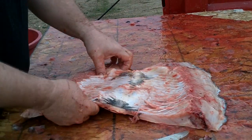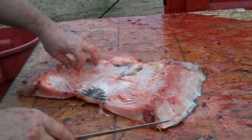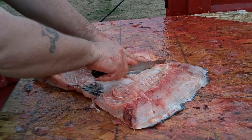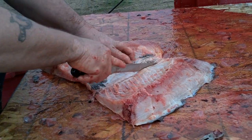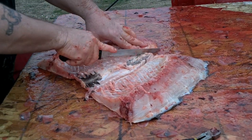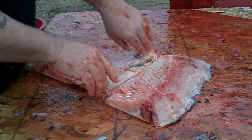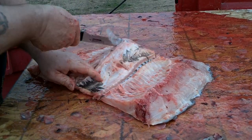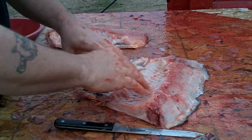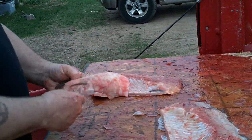Now you can see right here where the ribs end on both sides. This belly meat — no good, I don't like it. So what I do is I just follow about a half an inch below the ribs, just like that, same thing on the other side. You'll end up with a cut just like that. Take your knife — it almost peels apart. You've got that fin on there, that belly meat — that's garbage.